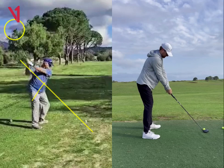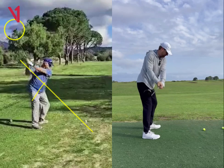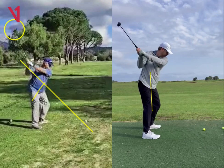If you look at me over here on the right, whenever I take it back, my clubface is a little bit more square here. And it's a little bit more square there at the top.